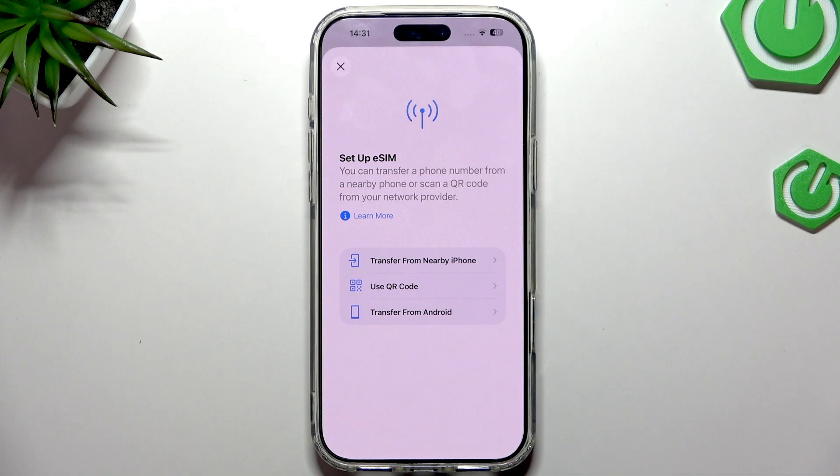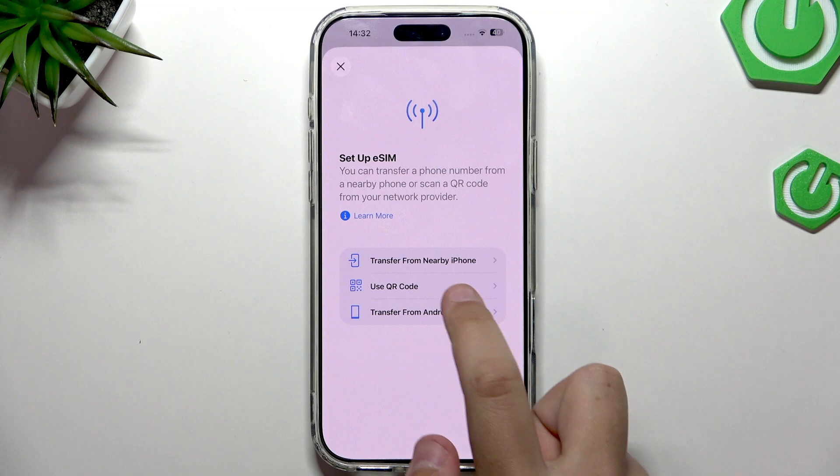A window will pop up with the Setup eSIM options. You can transfer it from a nearby iPhone, use a QR code — which is the method I'm going to use — or transfer it from an Android. Note that you may not get a QR code from your carrier; you might get a magic link instead, as there are many ways a carrier can provide the eSIM.